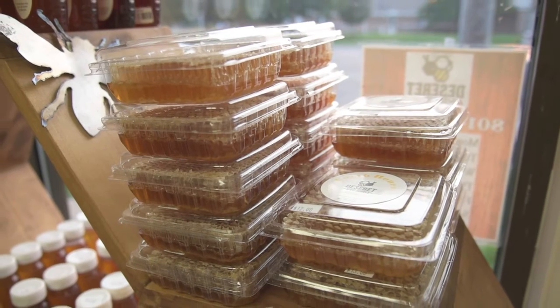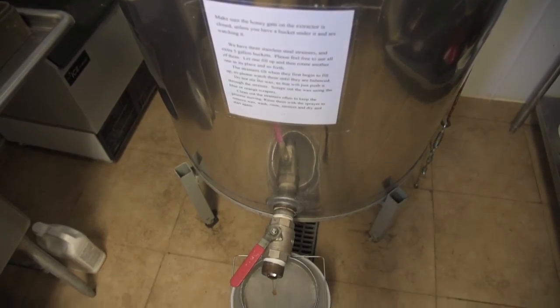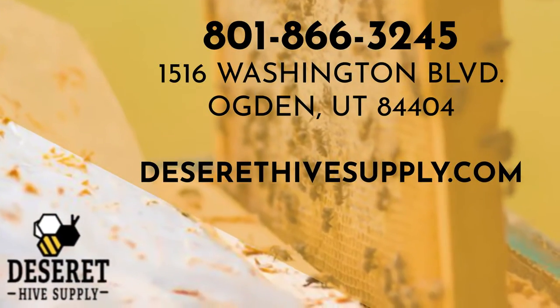You can sell your honey if you process it here. It's fun, it's cost-effective, it takes a little bit less time here, and when you're done, it's very easy to clean up so you don't have to have all that sticky mess at your house.